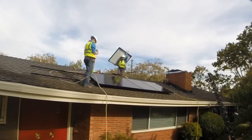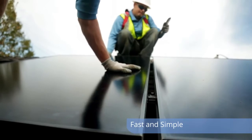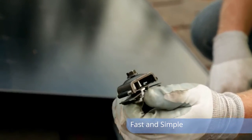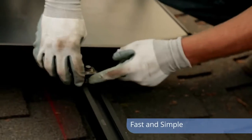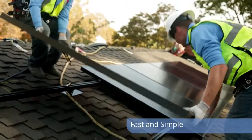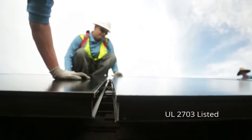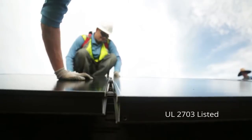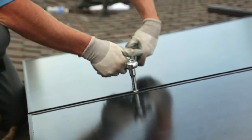Part of what made the installation go really smooth was these new mid and end clamps that InvisiMount's bringing out, which allow us to move a lot faster. They come pre-assembled. Once you put them into the channel, they don't fall out — they stay in place and eliminates adding an extra weave. We really love the mid clamps. They not only ground the panel to the rail, but they also allow the spacing to be perfect for you, and it's really easy to access and tighten down.